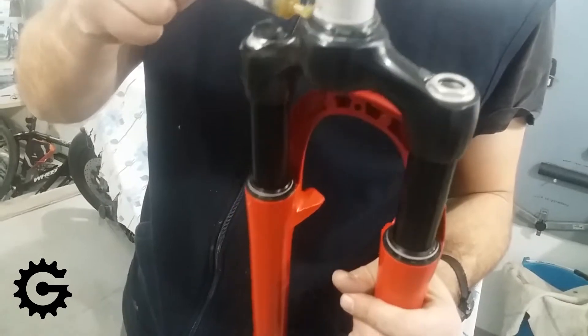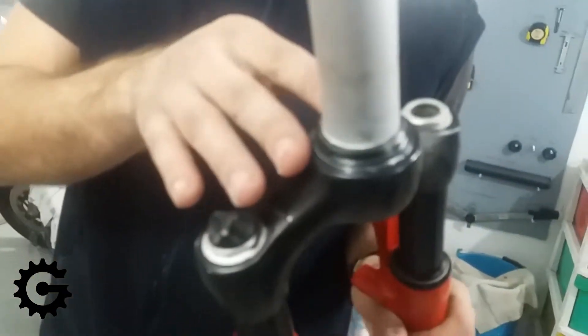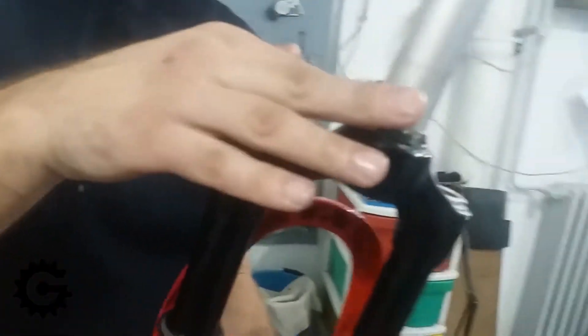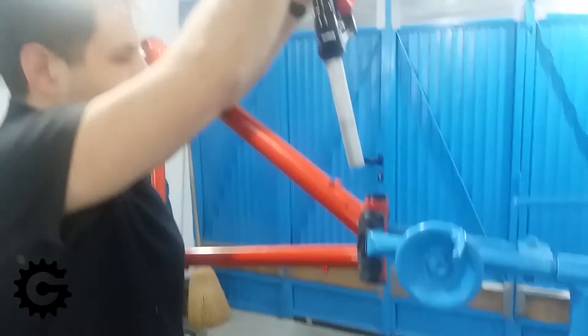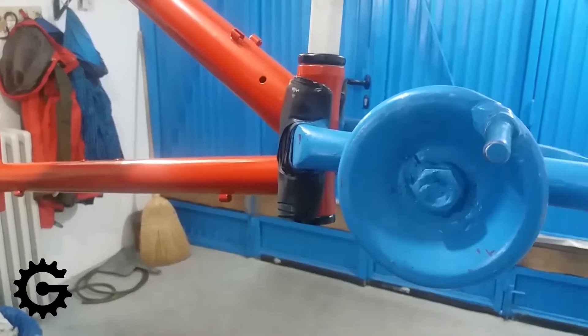First thing I'm doing is adding some grease to the fork crown race, just to be on the safe side. I had already greased the bearing balls of the headset bearings, but a little bit of extra grease will be pushed out and my thinking is that it will prevent water and dirt from entering the bearing. Having a bit of extra doesn't hurt — it can just be wiped off after.